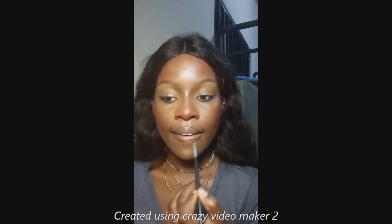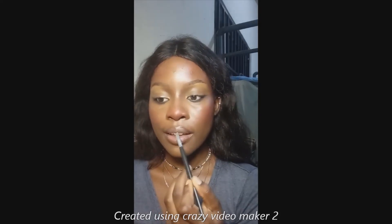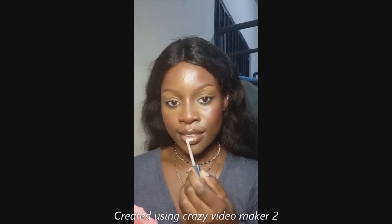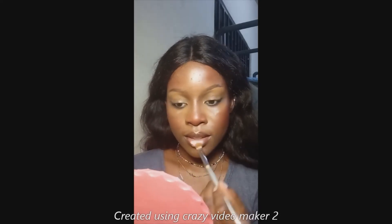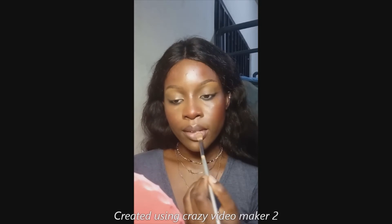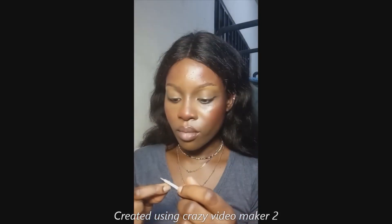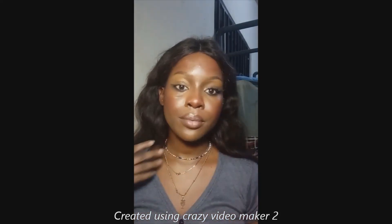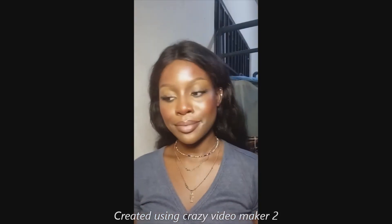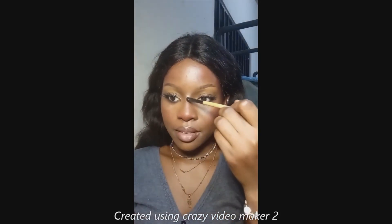For lips, I went in with a concealer and lined my outer lip, then went in with a white base and blended it out with a blending brush. I was going for a colder look, but it ended up being too cold, so I went with a normal nude lipstick to balance out the coldness. I also added highlight to my inner corners.